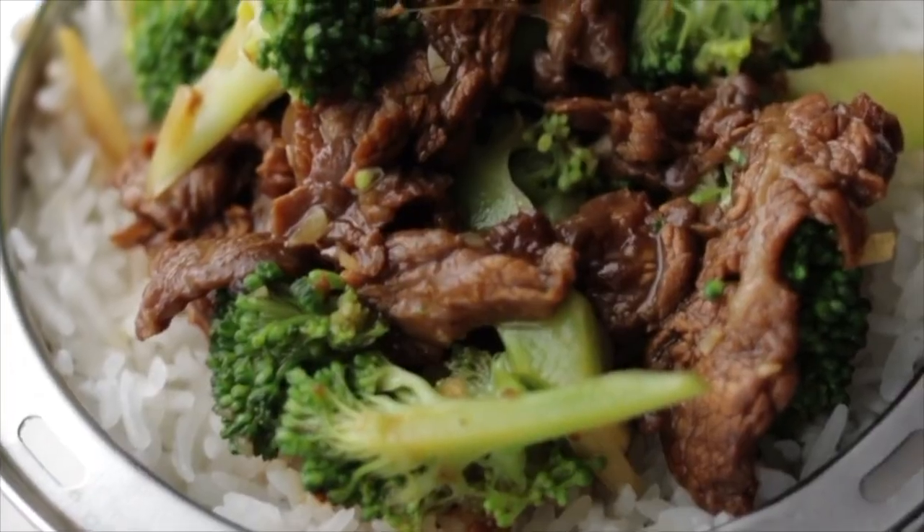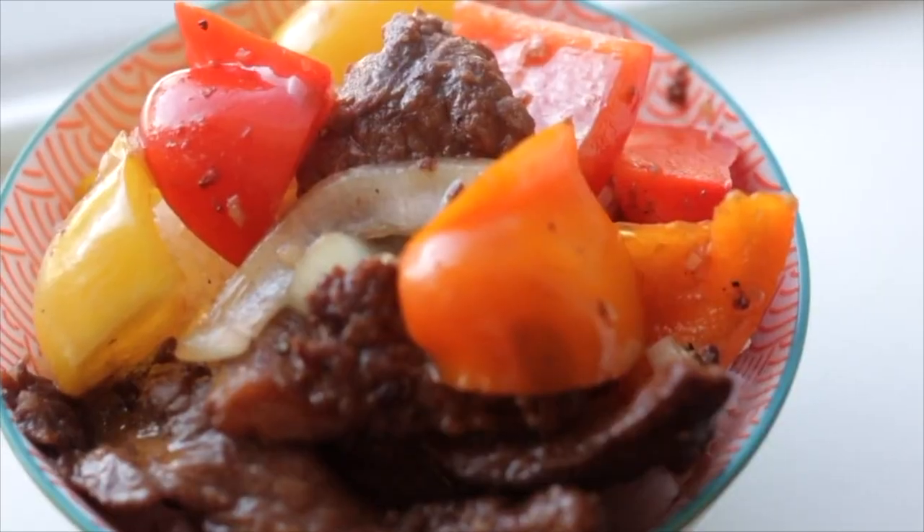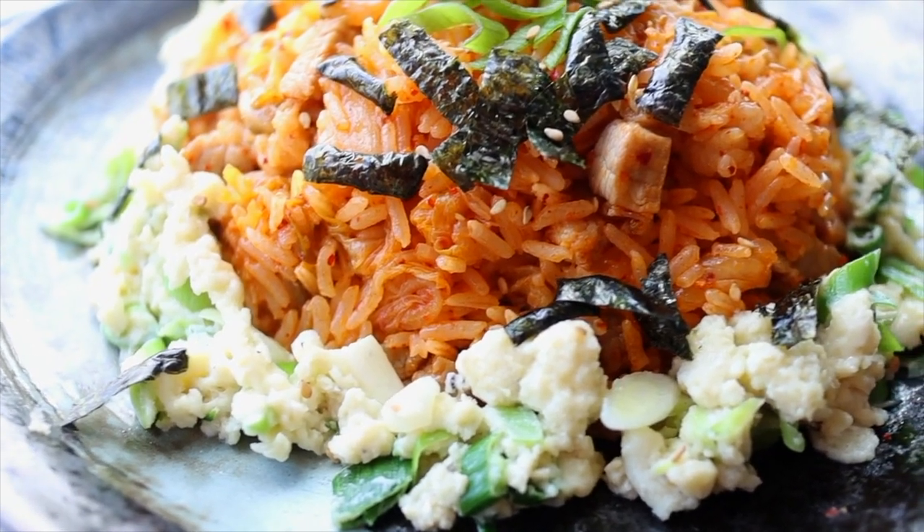Hi friends! Thank you for joining me today. My name is Andrea and this is the fifth episode of my Itake Shibuki series. If you're new and you haven't checked out any of my other episodes, check them out! So far I've made beef and broccoli, tomato beef rice, pepper steak, and kimchi pork belly fried rice.